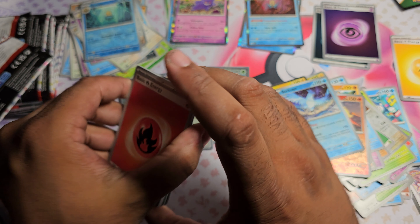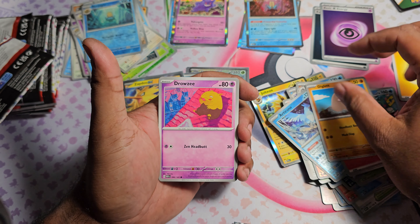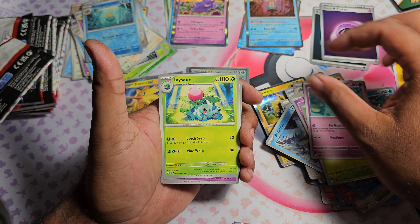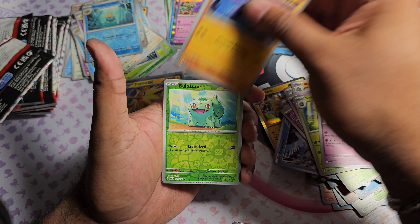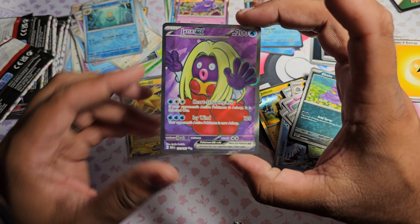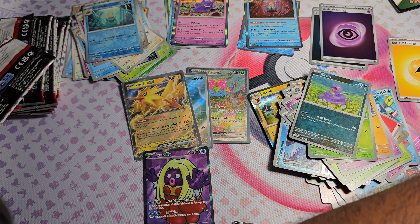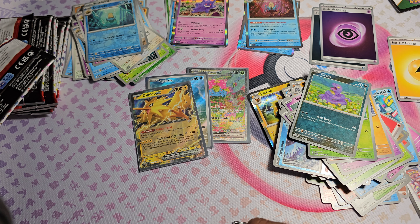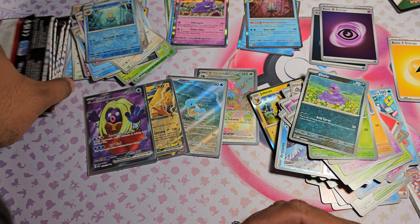Pack eight: one to the front, starting off with a Fire Energy. Got Diglett, Drowzee, Bulbasaur, Slowpoke, Ivysaur, Slowbro, Mankey. Bulbasaur as the first Reverse, Ekans as the second Reverse, and a Full Art Jynx EX. Really happy with some of these pulls so far - still got a lot of packs to go and I'm excited.